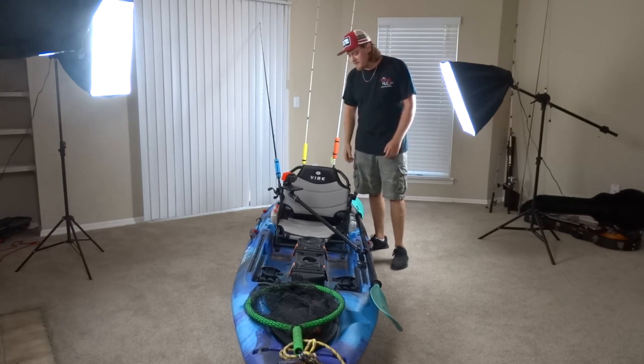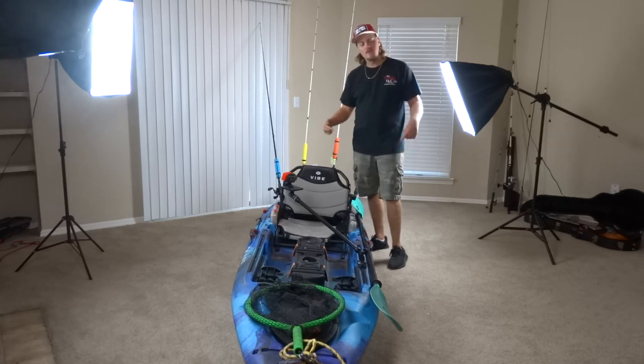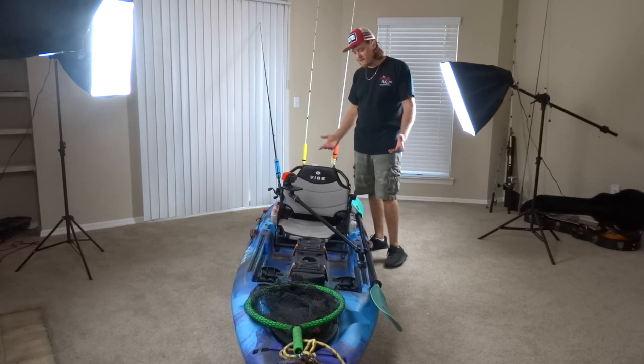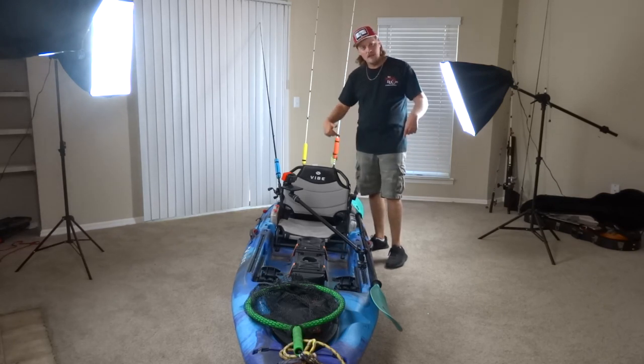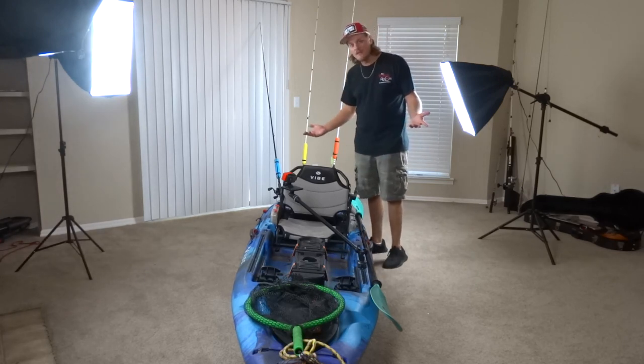Alright guys, that is my Vibe Sea Ghost 110 Fishing Kayak setup. If you're interested in anything on this boat, check out the description — I have all the links there for you. If you're interested in a Vibe Kayak, visit VibeKayaks.com or check out the links in the description as well. I'll see you guys on the next one — thanks for watching!